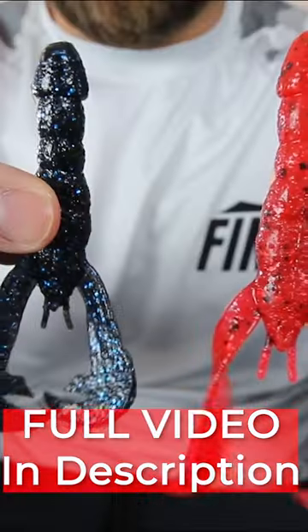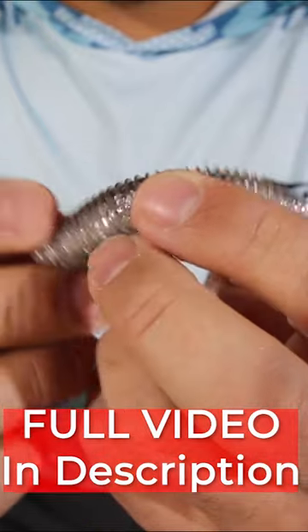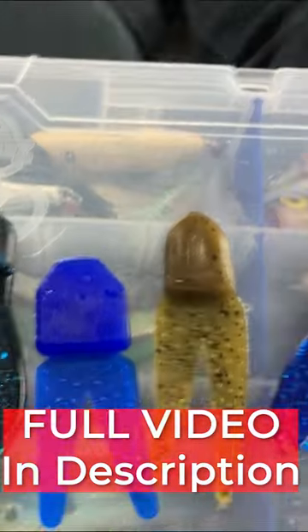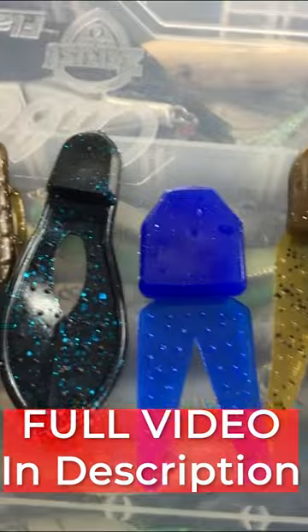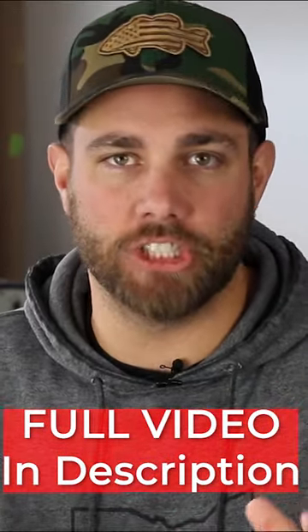In today's world, literally every company has crawls and swimbaits — all things you can put on the back of a jig. But you also have trailers that are designed to go on the back of a jig. So today, I just want to simplify jig trailers.